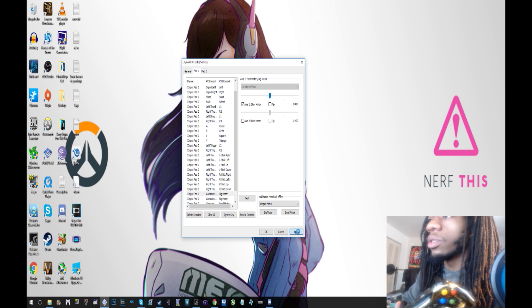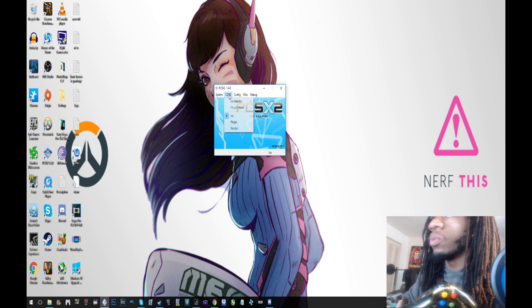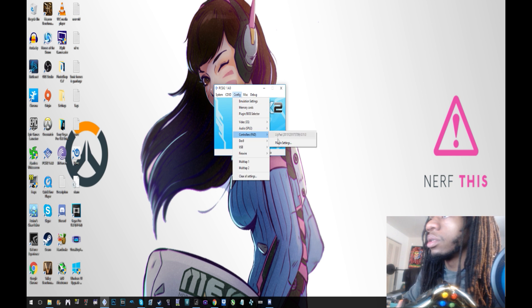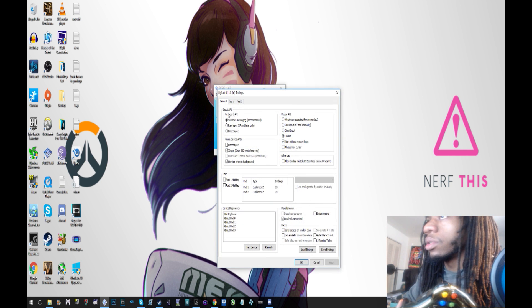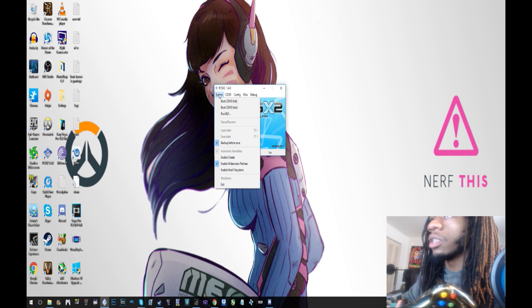Then you click Apply and OK and it should work. You can also go to Pad 1 and change the thumbsticks. Let's test it in the game.